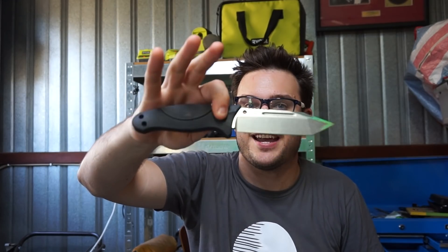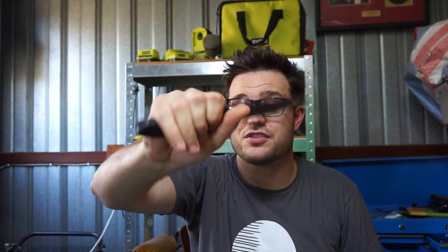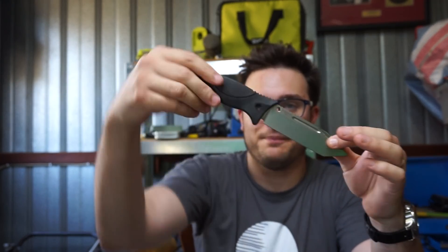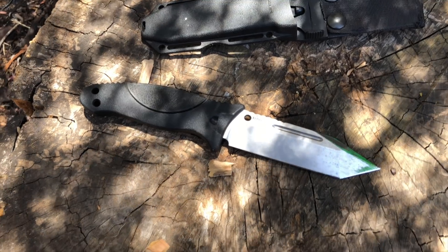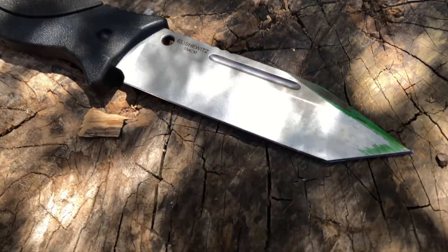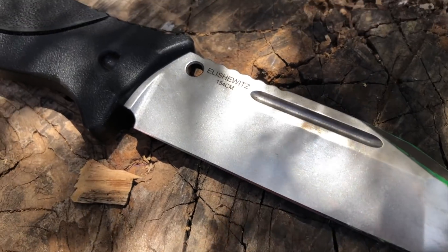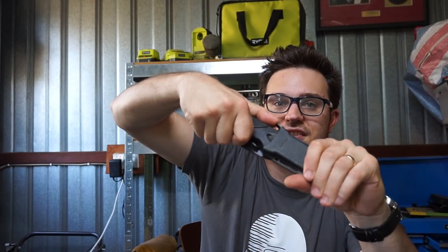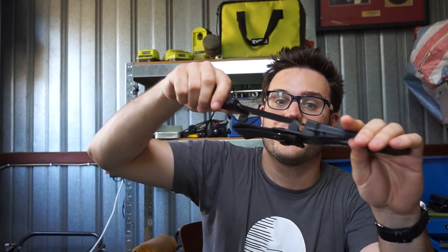Next is this Hogue Tanto fixed blade. This is probably the only tactical fixed blade I have, and it is quite the tactical piece. It's 154CM, a pretty aggressive looking stabbing-style knife, and it's got a retention sheath. I would say it's designed for soldiers or policemen — it has a muscle memory system so you can't just pull it out. You have to push down and practice getting it out to be able to do so quickly, for blade retention so the bad guy doesn't get it before you do.